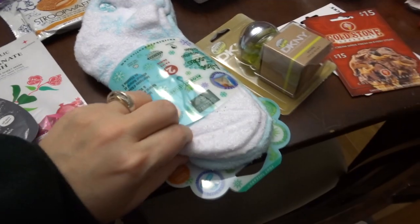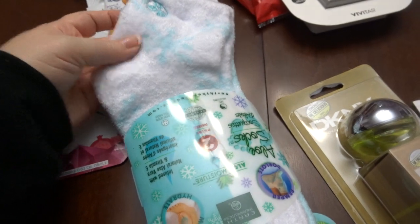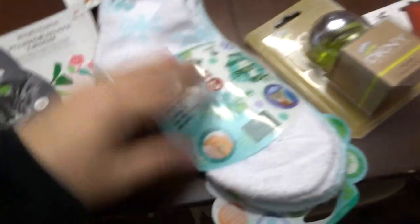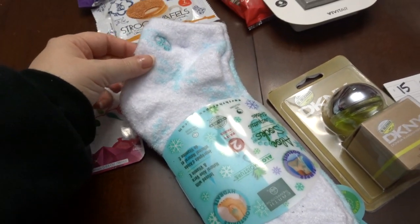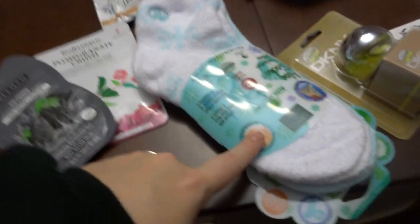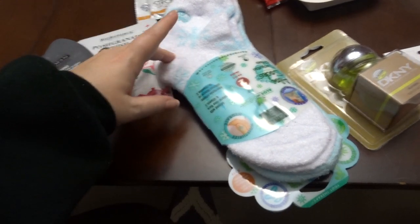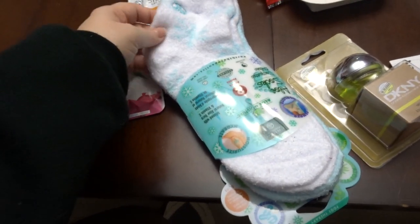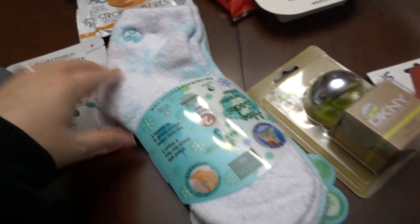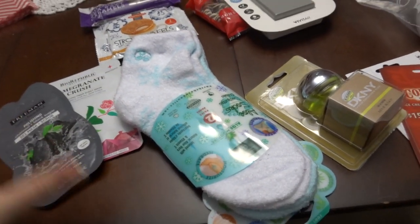I got these really fuzzy — I wish you all could feel these, they're amazing — aloe infused socks. I got these from Kohl's, maybe around $5. These were a little more expensive, but usually I get the Walmart ones. I got my mom the Walmart ones because I didn't like the colors at Kohl's, but I knew my mother-in-law would like this blue color. It actually comes with two pairs of socks. Aloe infused socks — I feel like you can never go wrong with that for any woman.